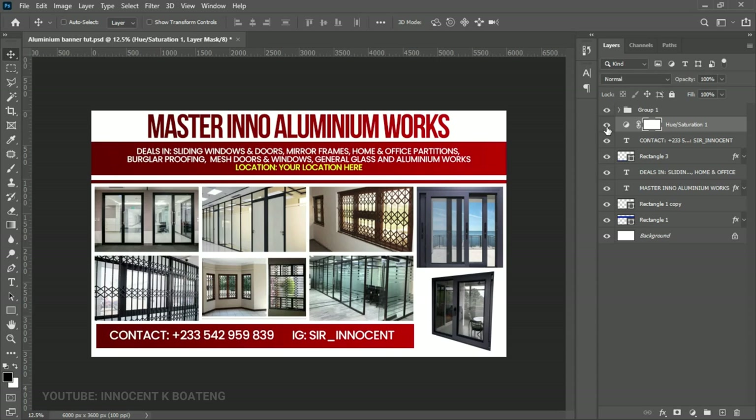And just like that you've created a very simple banner for aluminium works! If you want to know more about how to choose the right paper size for your designs, I made a full tutorial on that — check the link in the description. If you got value out of this video, subscribing to the channel would mean a lot. Thank you so much for watching — I'll see you in the next video. It's Innocent here, bye!